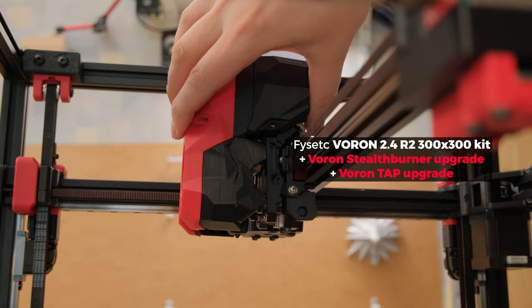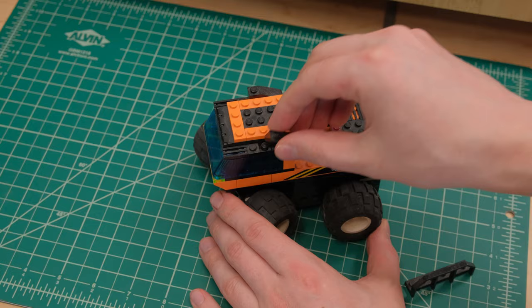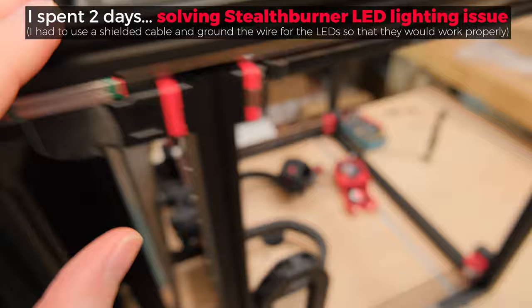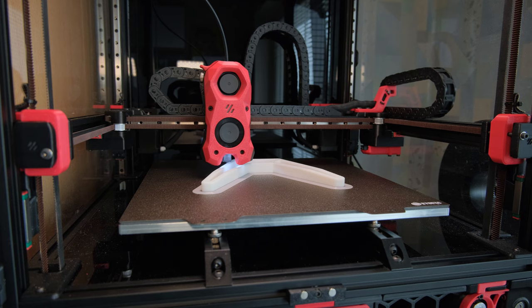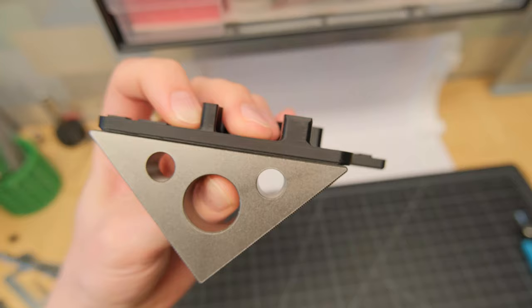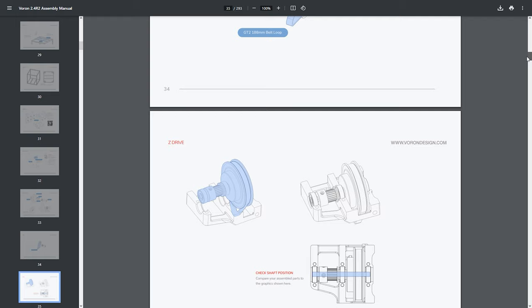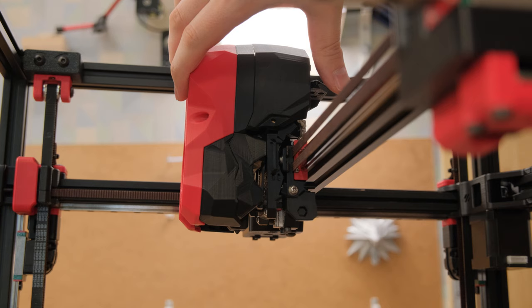So first, let's address the elephant in the room: Voron 2.4 is not an easy printer to build. If you come with the mindset that everything will be like Lego bricks and you won't have frustrating moments requiring problem-solving capabilities, most likely you will have a horrible time. The most important things when building the Voron 2.4 are having at least some experience, patience, not rushing the build, printing perfect parts that aren't warped, and trying to follow every step in the manual as carefully as possible. If you decide to build with mods, keep in mind it makes the build way more difficult, as you'll have to switch between multiple manuals and know exactly what parts to print and what to buy for those upgrades.